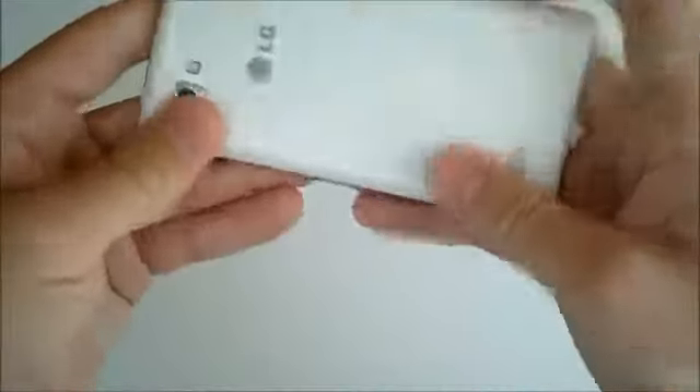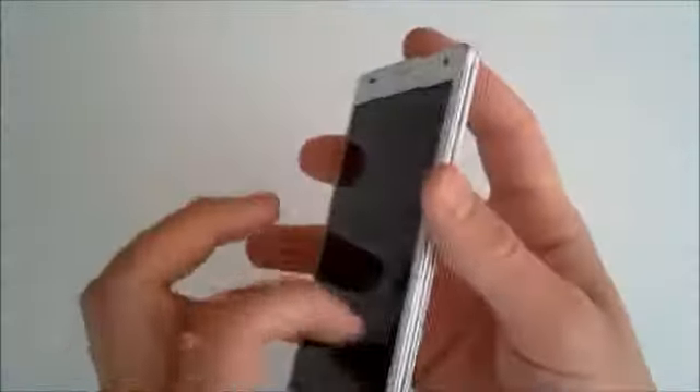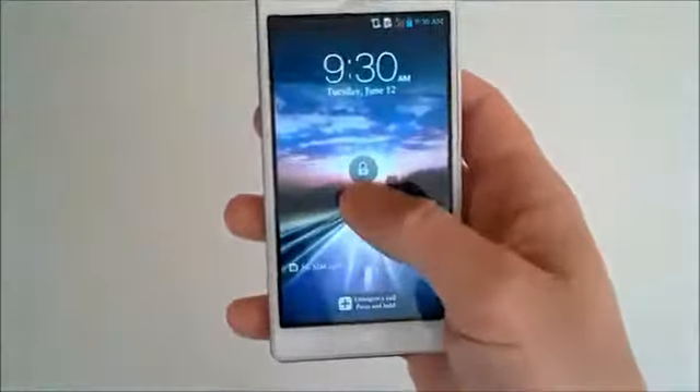We'll just put the back on — goes back on with ease, all you have to do is just press it. It's a sleek form factor, really solid phone. It's nice in the hands, it's not too light, and it's built really well. We'll turn on this beautiful display.